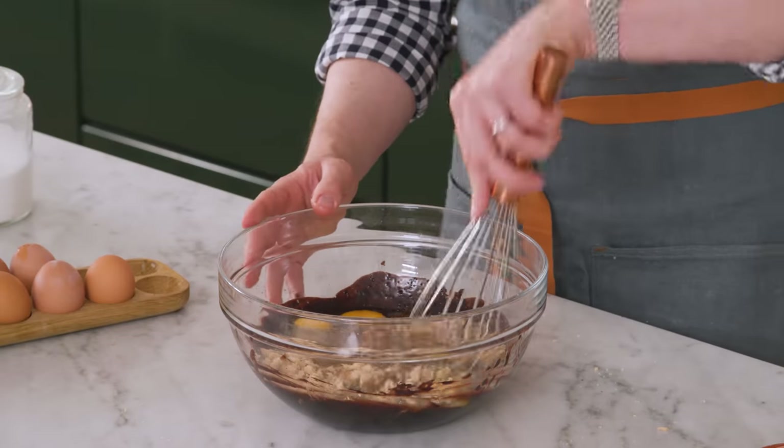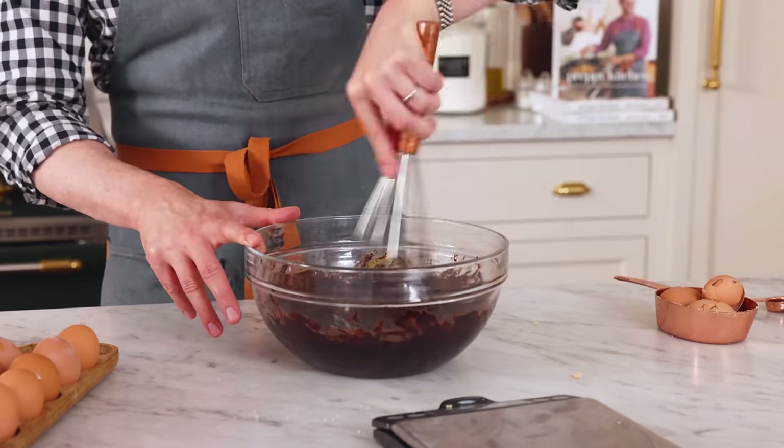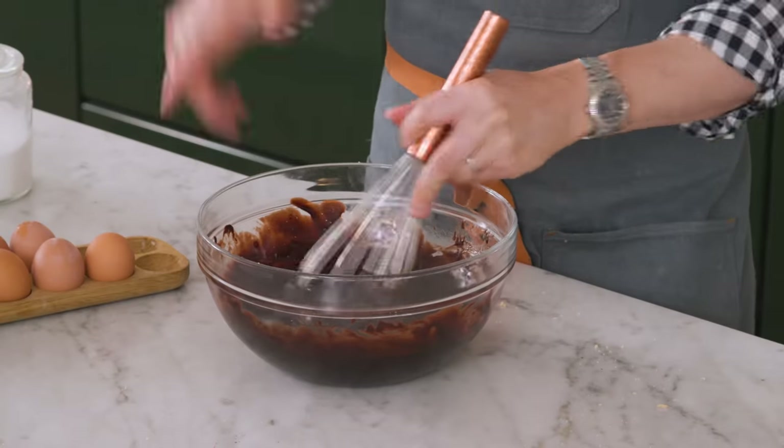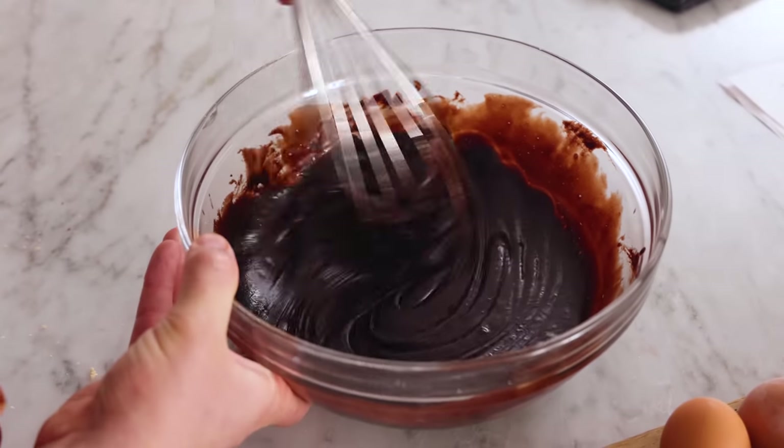I'm gonna set my scale aside and whisk this until it's nice and smooth — this is an important step. You can also use an electric mixer. Mixing in this step helps everything come together and you're also dissolving some of those sugars, which can give you that beautiful crackly top that a lot of people cherish in a brownie. These brownies might just be topped with caramel and a little bit of flaked sea salt, so you don't really notice the top.